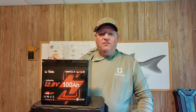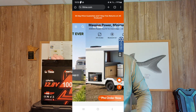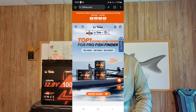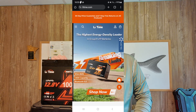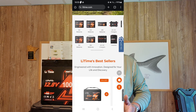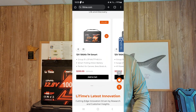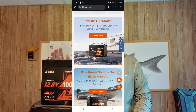I was recently contacted by a representative at Leetime. Leetime is a manufacturer of lots of different products, mostly lithium batteries. They asked if I would have any use for this 12 volt extra mini 100 amp battery. I already have some lithium batteries hooked up to my trolling motor and I have a 24 volt system.